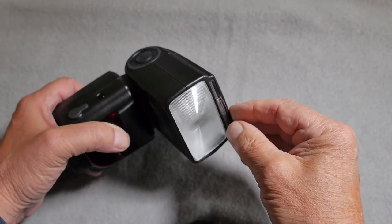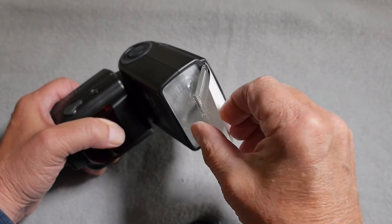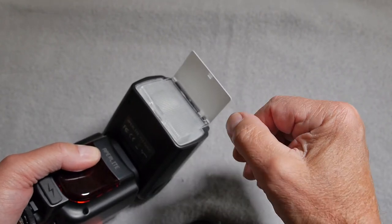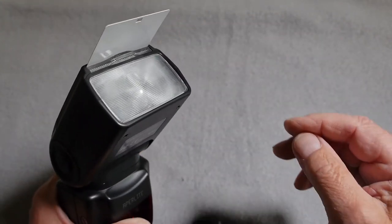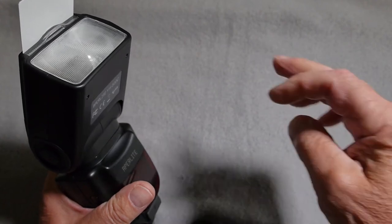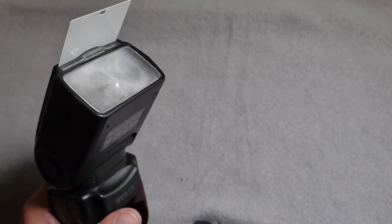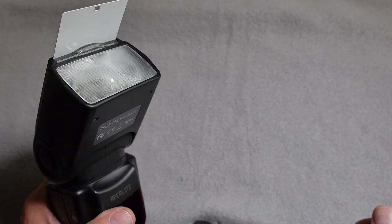The head supports a pull-down wide angle panel diffuser and also incorporates a white catchlight flag. If you're using this in bounce flash mode, leave the flag out and use the head at 60 degrees with the flash at a distance of five feet to your subject. The flash will illuminate the catchlight panel and that will be picked up in the eyes of your subject, providing a nice highlight or catchlight in the eye.